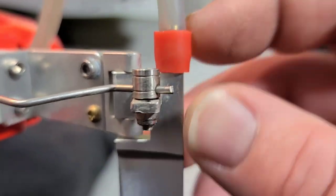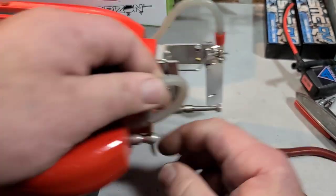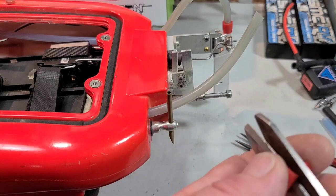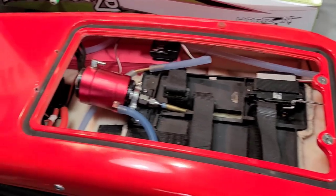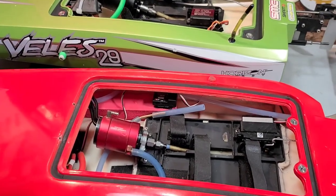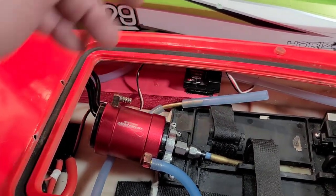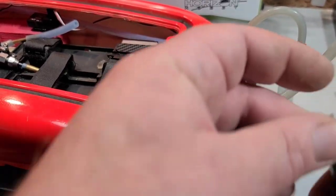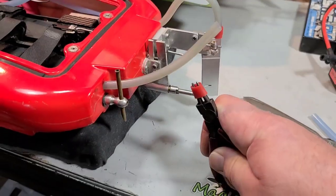That thing's not going to blow off now — it's on there. I'm going to go ahead and do it to all of them, inside and outside the boat, especially on the inside, which you don't really think about when you're building your boat. I run in brackish water a lot of times because it's the only large area of water I have, so I definitely don't want to take any chances of my cooling lines blowing off while I'm underway in that brackish salt water.